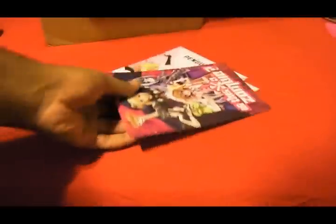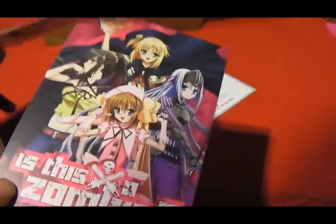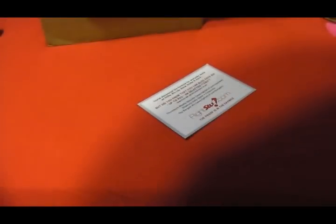Got some adverts and stuff. Oh — Is This a Zombie? Nice, might watch that actually. Thinking about it — should I watch this? It sounds like a really good anime. Might check it out.